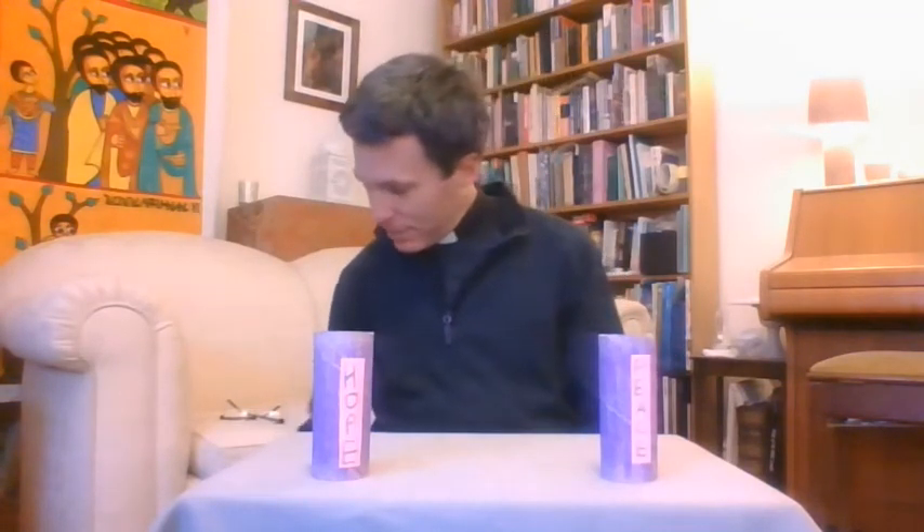This one, can you see, says hope on it. I've also got one that says peace on it, and one that says joy on it, and one that says love on it. One of them is a slightly different colour — this one's more pink. We call it rose, and very often for the third week of Advent we have a rose candle.